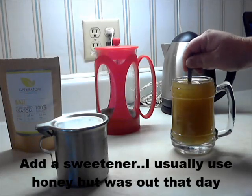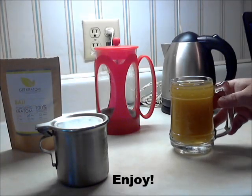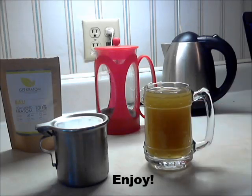Add sweetener. I usually use honey, but I didn't have any that day so I used sugar. And enjoy it — it's really not that bad if you get the pure stuff.